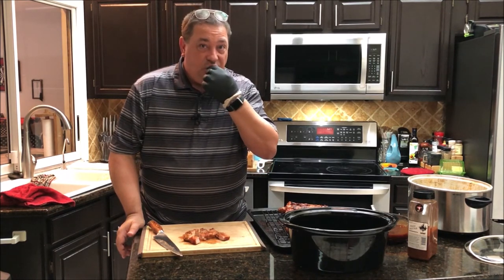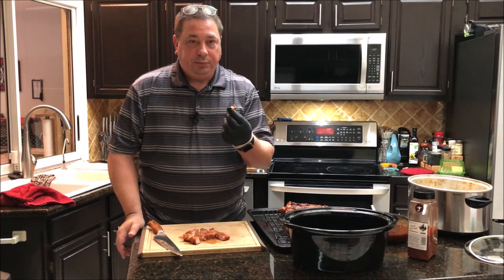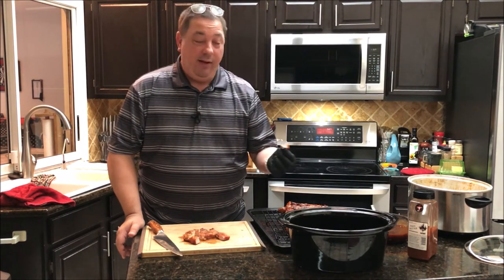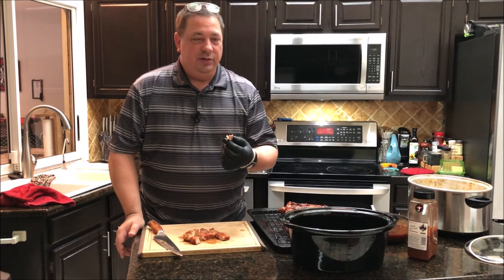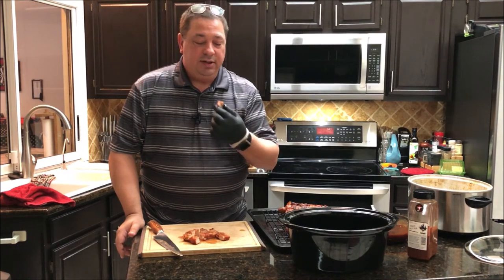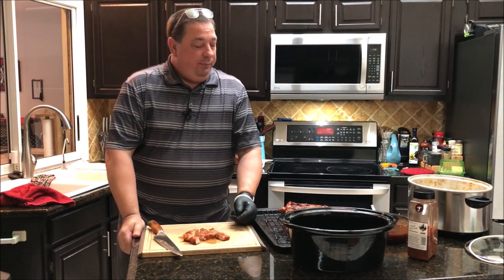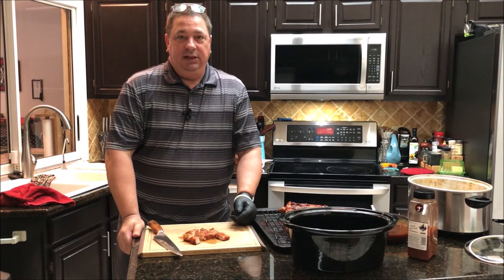It's real tender — bite right through it. You can taste that peach rub and it's got some smoke to it from the Camp Chef. That sauce works really good. I know it's a simple way to make a sauce, but sometimes that's what you got to do — instead of making a whole sauce from scratch, just mix a couple of different ones and get different flavor profiles together. It works out great. It's perfect — nice and tender, juicy, smoky, with a little kick from that sweet chili sauce.